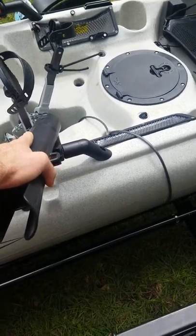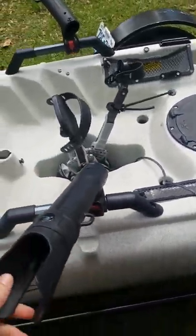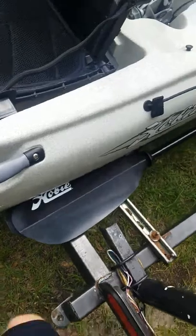These rod holders will be an extra hundred dollars with the kayak — they don't come with the kayak. The $3,000 for the kayak does not include them, but they can be added. The other front seat here is another Vantage seat.